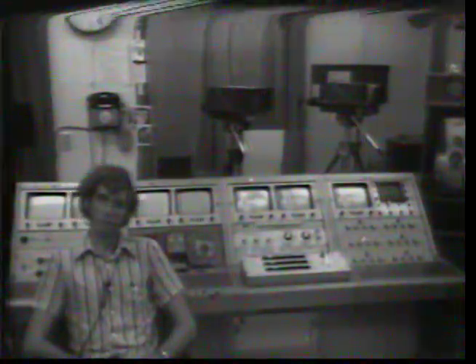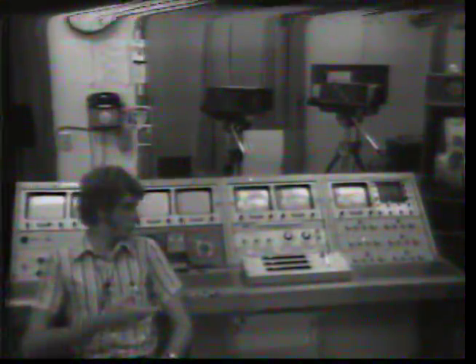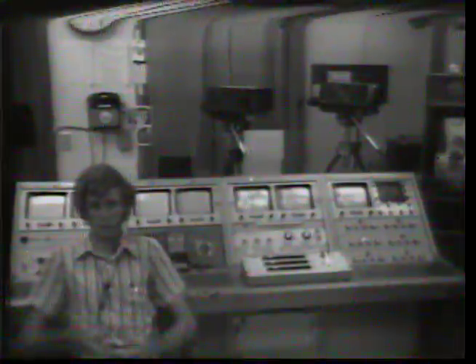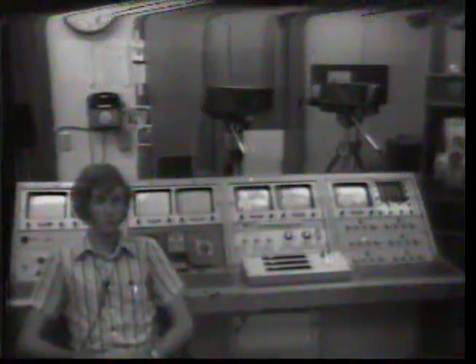Hello again. I'm here in the control room next to the production console. I'd like to show you some of the controls here. What we do here to produce programs is we have a director, a technician, and an audio man sitting right here, who operate these controls to give you the finished product which you are watching now. Now let me introduce you to your director, Bob, and he'll explain more about this.